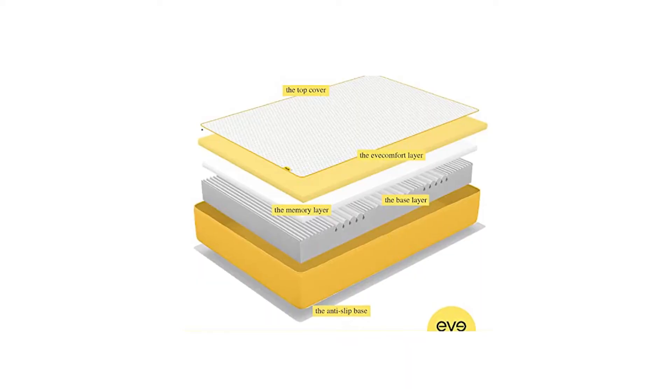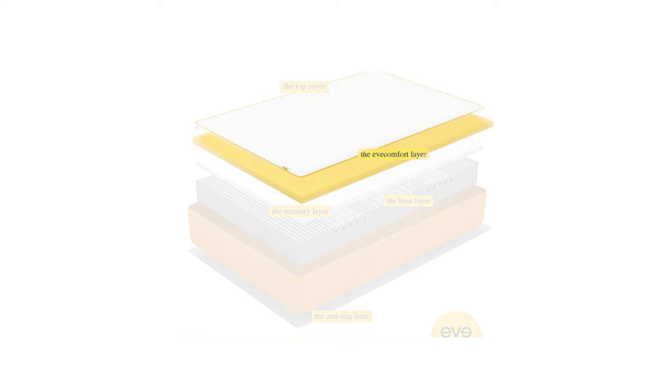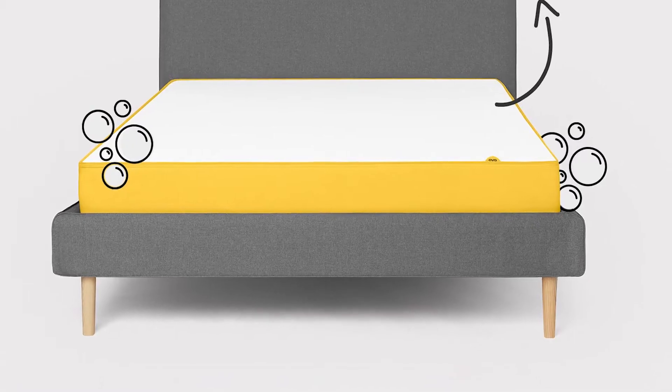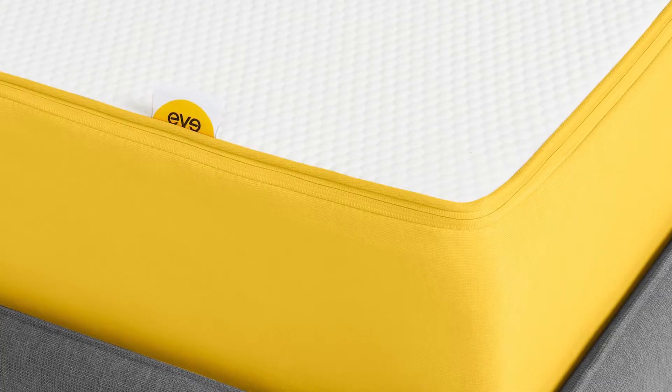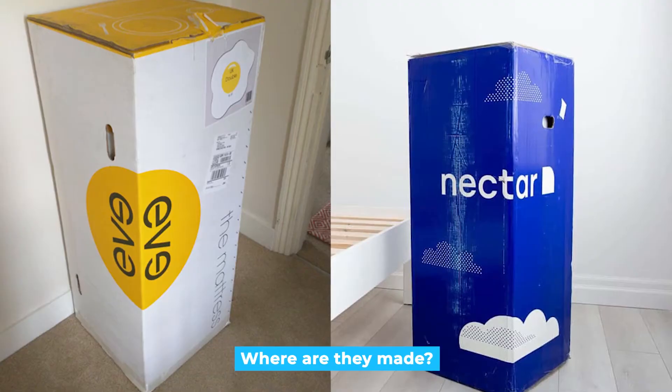The Eve mattress also has three layers. Starting at the top and working the way down: the Eve comfort foam, then memory foam, and the base is a zoned foam. Eve has been in the UK for a long time and has developed its mattresses to the excellent quality they are today.